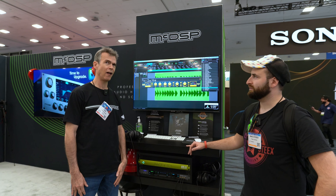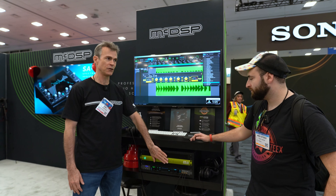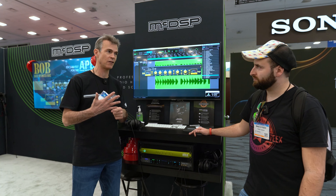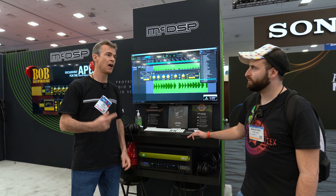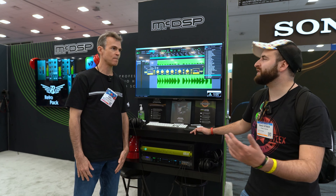Right now we have 12 plugins and we're always making more. The APB box comes in a 16-channel and an 8-channel version, but because it's Thunderbolt you can daisy chain up to five of them together. So if you had five APB 16s, that'd be 80 channels of analog processing over one Thunderbolt bus — all controlled from your DAW, automatable, with presets and instant recall.